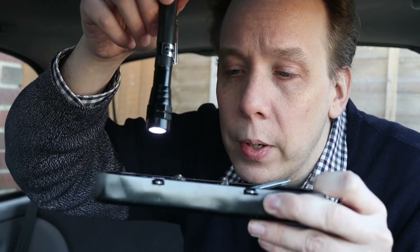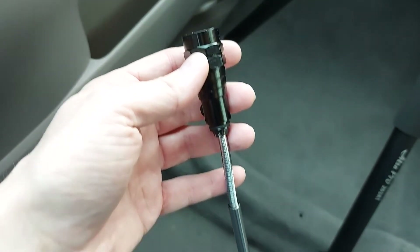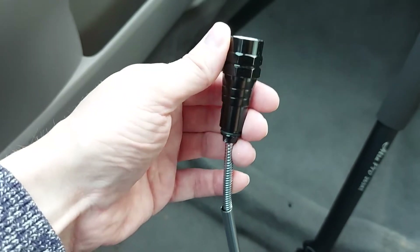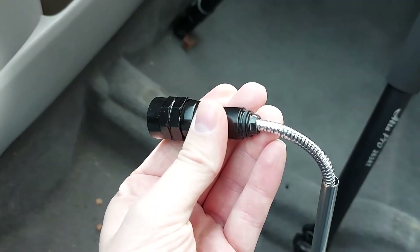So is this magnet any good as well? I don't think it's quite as strong as the other one, but nonetheless we'll give it a go. Yeah, perfectly good. And furthermore, when the tool is extended, as it is now, the torch end can be bent to all kinds of jaunty angles, which of course makes it far easier to get into nooks and crannies. Good stuff.